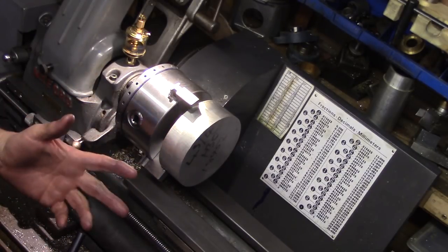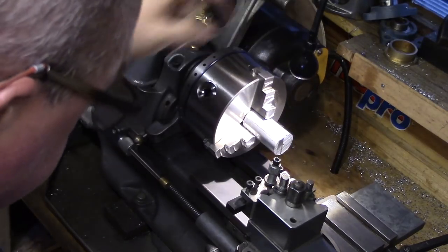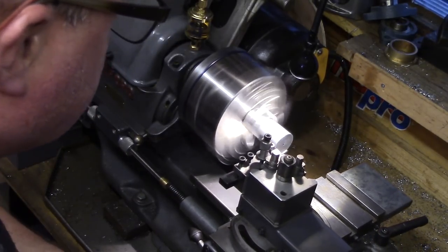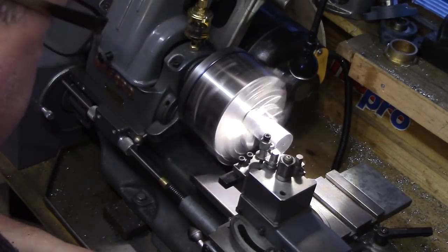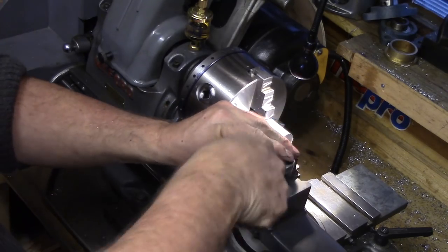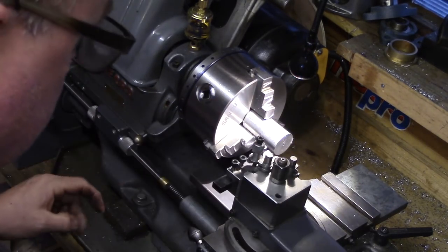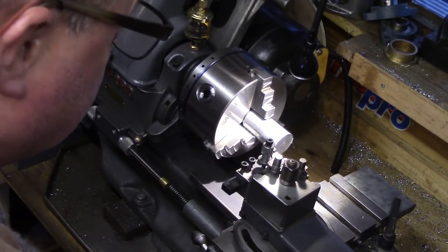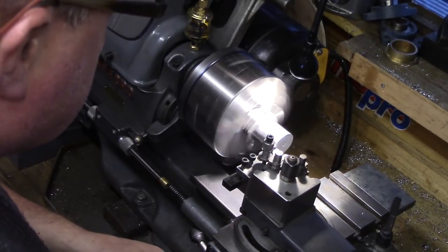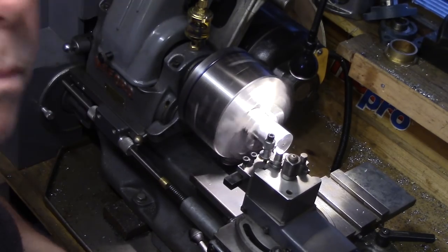Overall I would give this chuck an 8 out of 10. It is very good value for money at around £125, which is approximately $150 — about one third of the price a similar Bison chuck would cost. The general level of finish is very good compared with other engineering products I have had from the Far East. Yes, it has a couple of shortcomings — the run out being twice that of the quoted spec was disconcerting, and there was a general lack of QA before it left the factory.